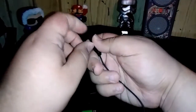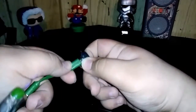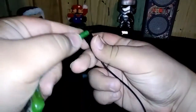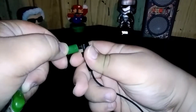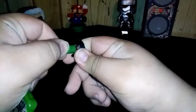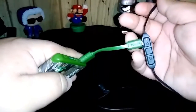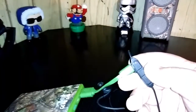One more thing — headphones of course. There we go, and we're charging. Y'all can see the little red light.